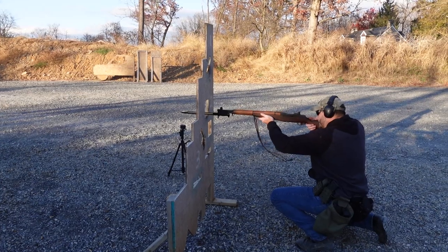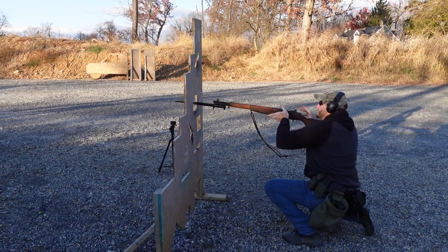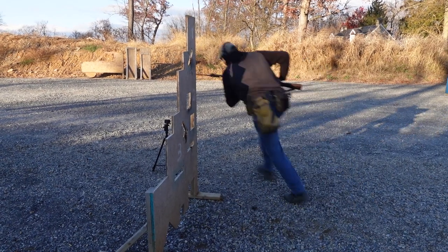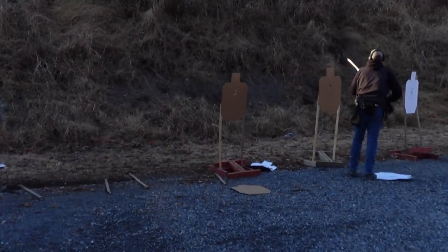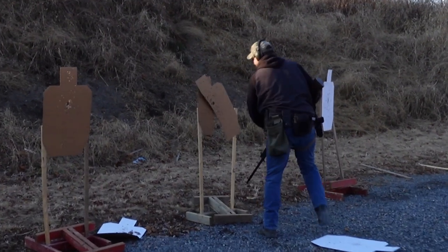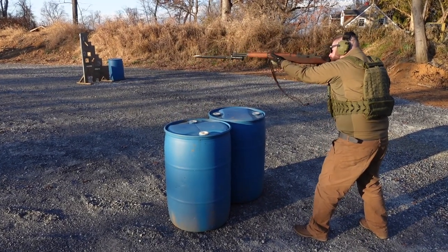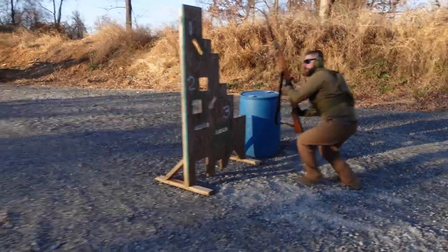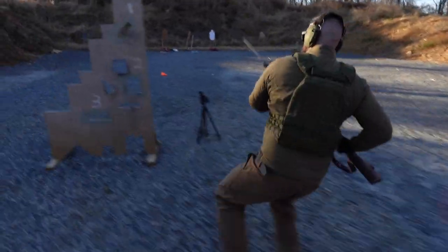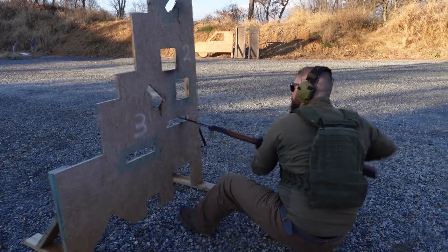Snap! Snap! Oh God! Whoo! Charge! Charge! Ooh! That's sick! I love this gun! Let's go!